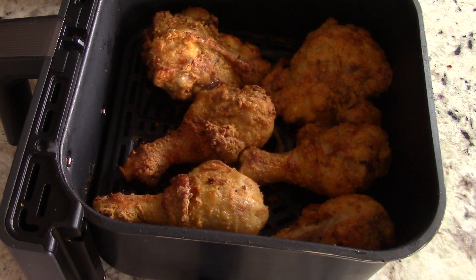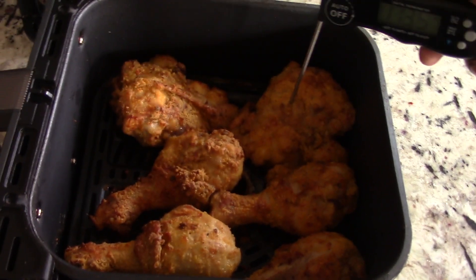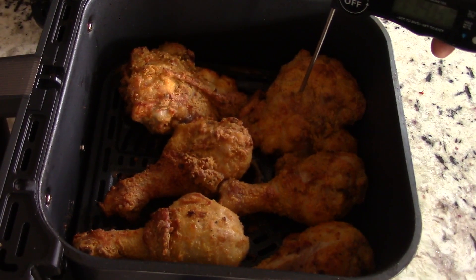We've got four minutes left and at 20 minutes this is what we're looking at — and it looks very good. So potentially we could have saved four minutes with the Dual Blaze. Let's temp it: 162, 168, 170, 171, 174 degrees. Yeah, we're good to go at 20 minutes.